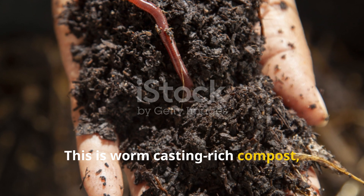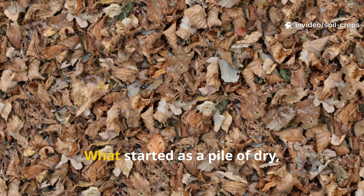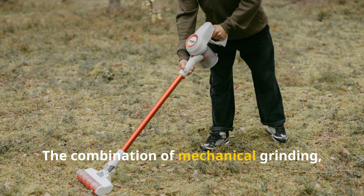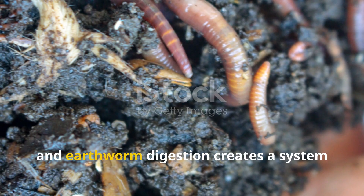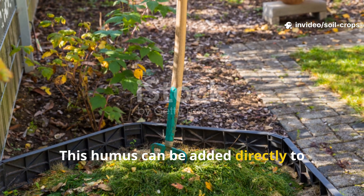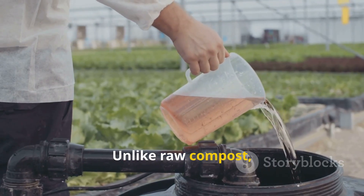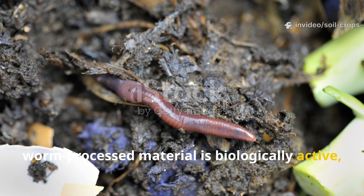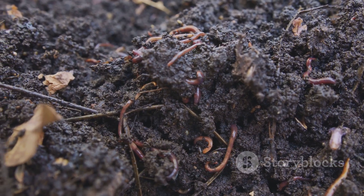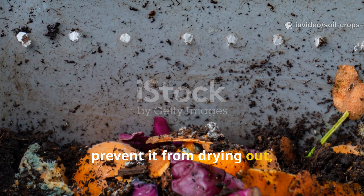This is worm casting-rich compost — one of the most valuable soil amendments a gardener can produce. What started as a pile of dry, stubborn leaves has been transformed into fertile organic matter. The combination of mechanical grinding, microbial fermentation, and earthworm digestion creates a system that turns waste into a resource in record time. This humus can be added directly to raised beds, spread across crop rows, or brewed into compost tea for liquid feeding. Unlike raw compost, worm-processed material is biologically active, filled with beneficial microbes and nutrients plants can immediately absorb.